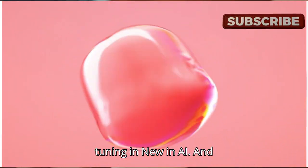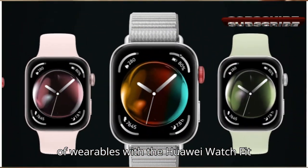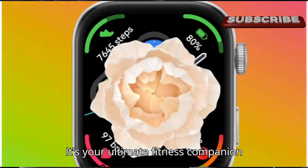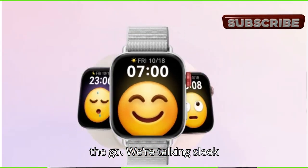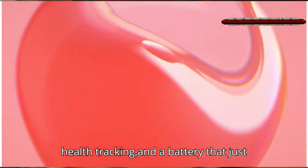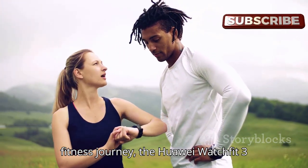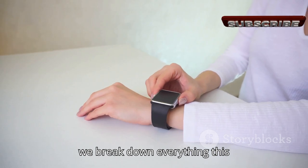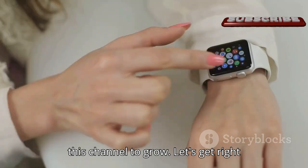Hey, what's up everybody! Thank you for tuning in to New in AI. Today we're diving deep into the world of wearables with the Huawei Watch Fit 3. This isn't just another smartwatch — it's your ultimate fitness companion, packed with features to elevate your workout game and keep you connected on the go. Whether you're a seasoned athlete or just starting your fitness journey, the Huawei Watch Fit 3 has something for everyone.